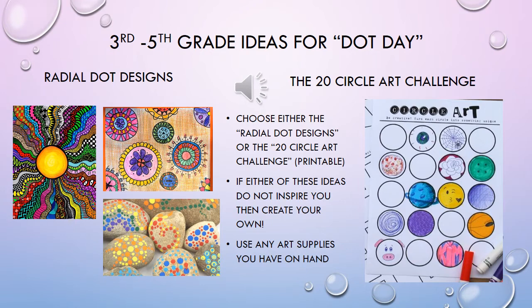My other suggestion is to do the 20 circle art challenge, and that's a great one to use if you really like to doodle and come up with different fun things to draw, especially if you like doing cartooning or faces. You can print out the 20 circle art challenge and then go ahead and do the project on that sheet of paper that you print out. Happy dot making!